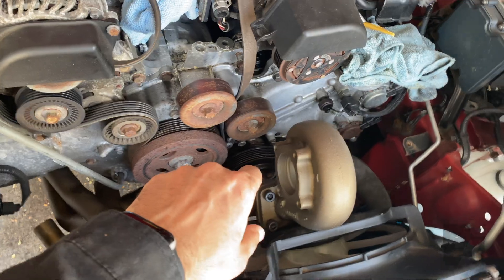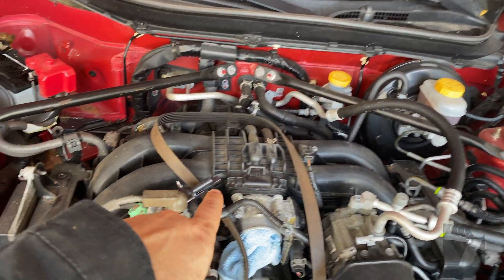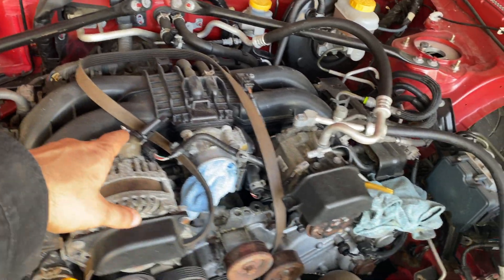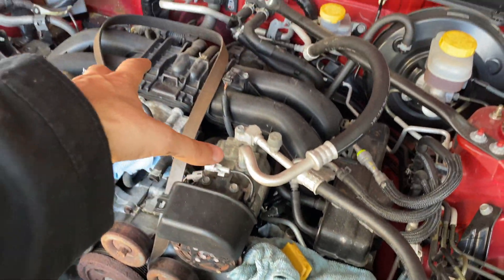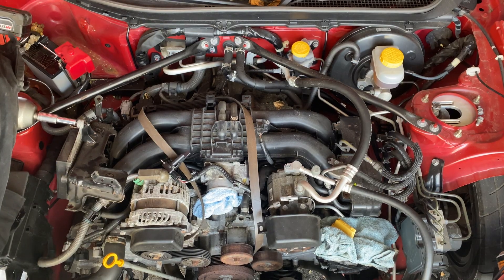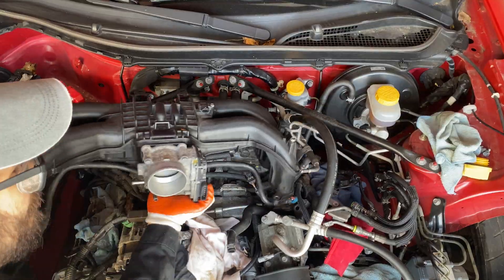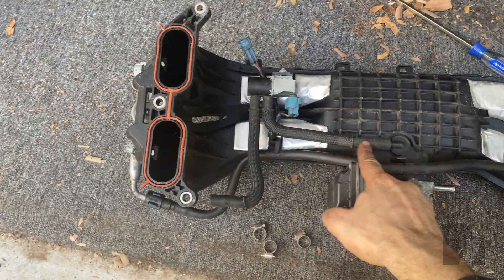Now that the wastegate's on, I was able to put the manifold back on. The hot side is back on and I'll be able to put the down pipe in. But for now I'm going to get started on removing this intake manifold — there are a few things I have to address on the bottom of it. The intake manifold is off now.